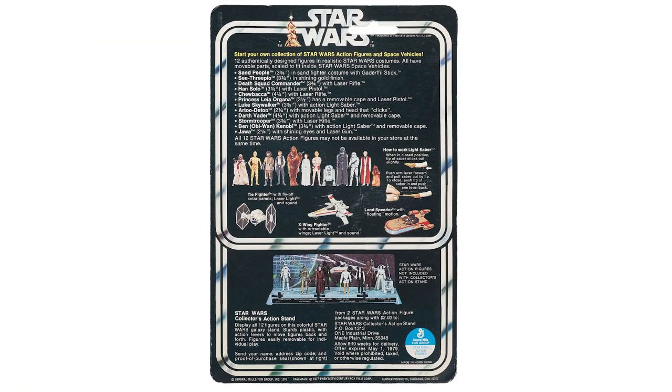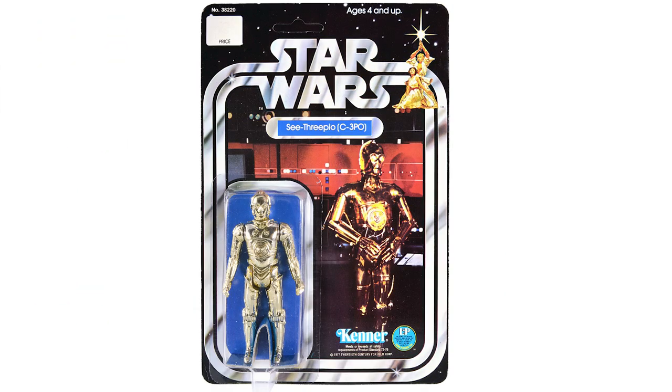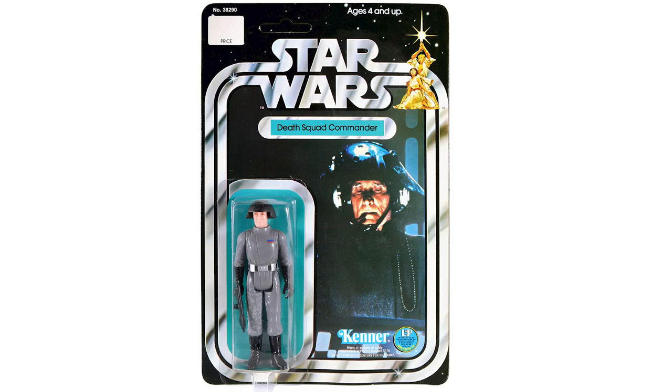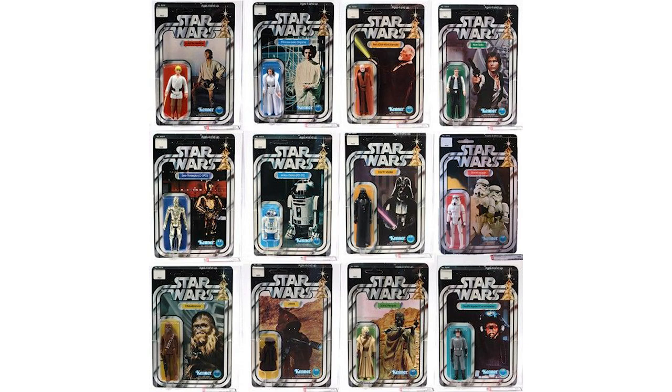The 12 back is the beginning of the mint on card run. It's called the 12 back because of the art pictured on the back, showing all the figures that came in the first wave of 12. This is the only card art that featured characters as drawings and not actual photos: Luke, Leia, R2-D2, C-3PO, Chewbacca, Darth Vader, Obi-Wan Kenobi, Han Solo, Stormtrooper, Jawa, Sand People, and the Death Squad Commander. The lower the number on the card back, the more desirable and potentially more expensive it's going to be.